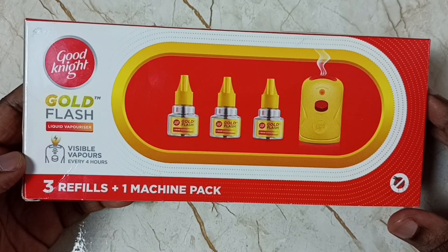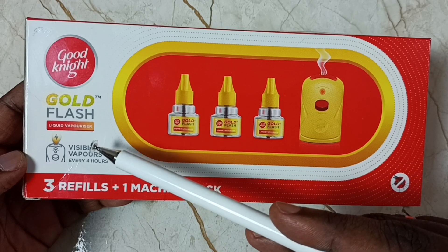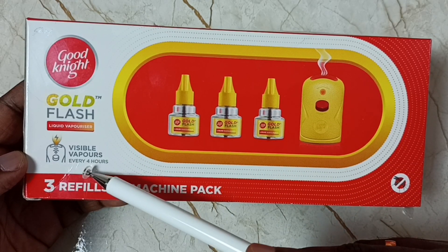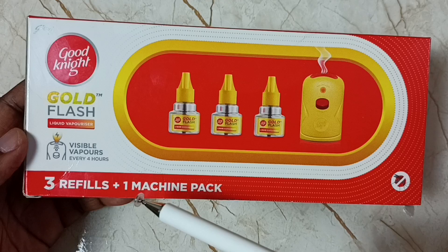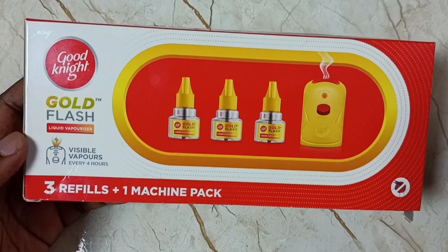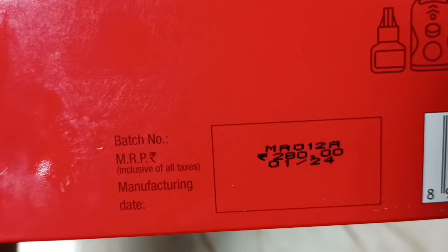Hi friends, in this video I am going to check this Goodnight Gold Flash liquid vaporizer. It says visible vapors every four hours. So in this packet I get one machine pack plus three refills. Let me open it — see, this is the MRP of the product.